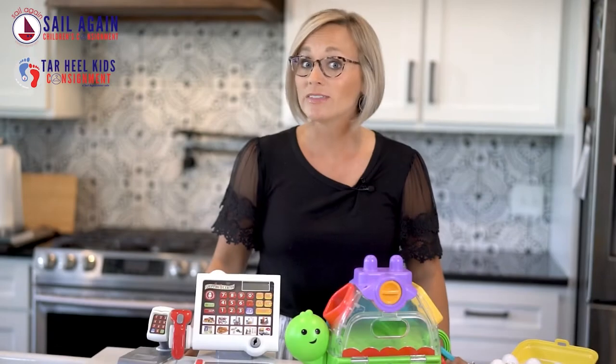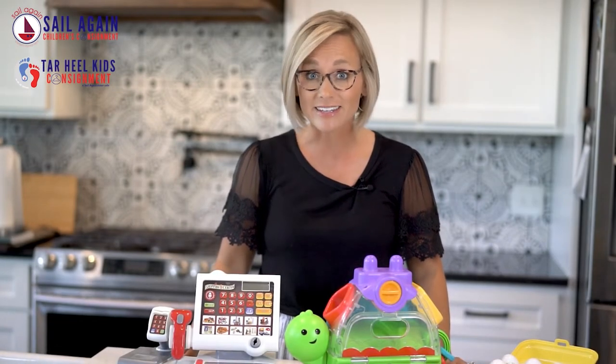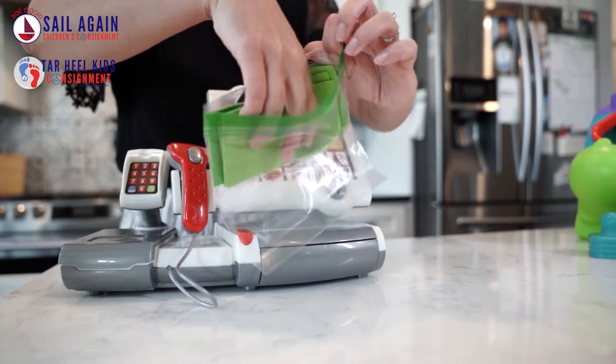How to tag toys with pieces for sale at Children's Consignment and Tar Heel Kids. The most important thing is to make sure all your pieces stay together. We want to make sure nothing gets lost, which would make it unsellable. The best thing you can do is to secure your items to the toy itself.